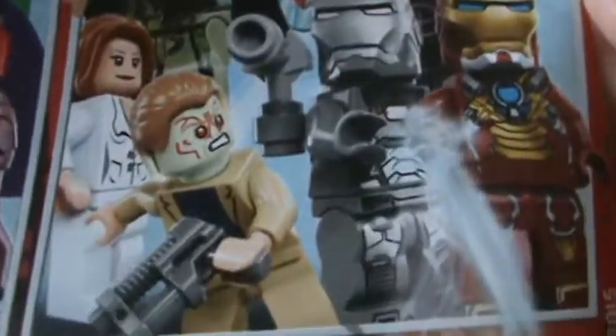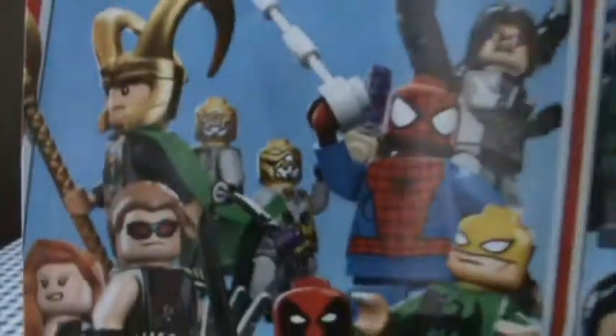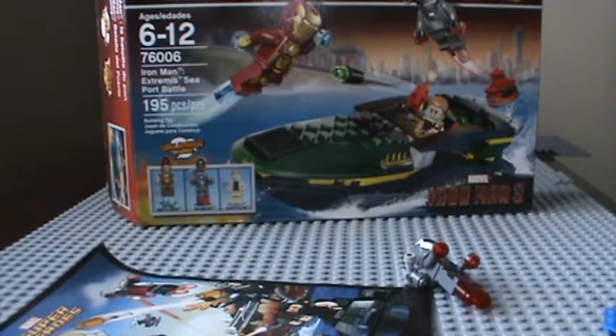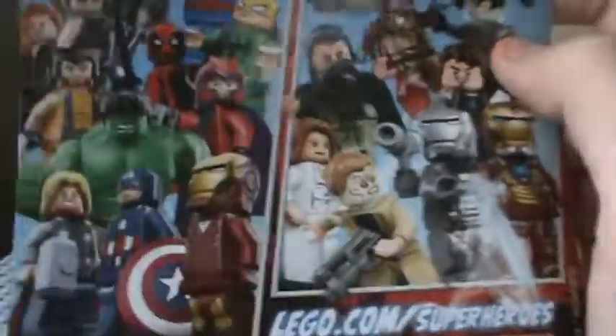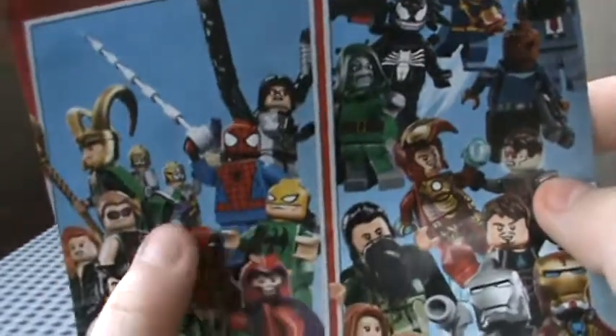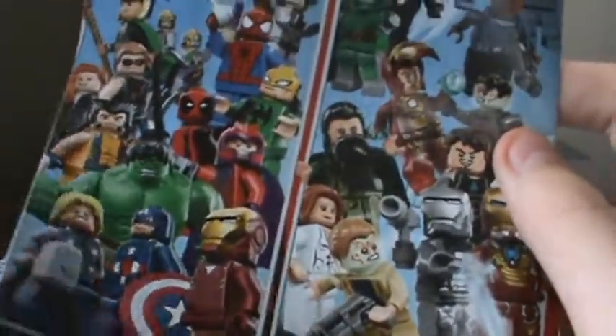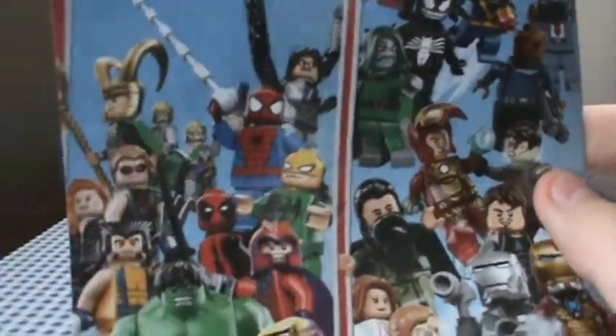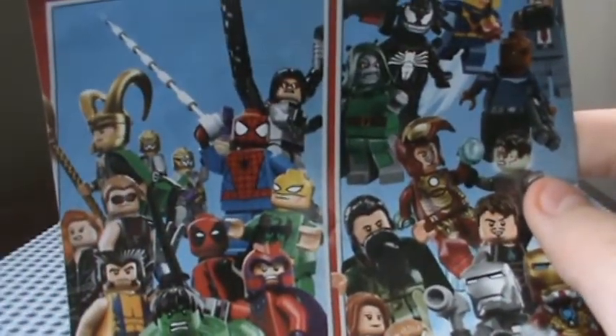Here's all the Marvel Wave 2 figures with Venom, and then Iron Man 3, and then Wave 1 with the Avengers. I'm probably going to try to get the Mark 7 armor — I already have the Mark 6. I'm going to try to get the rest of the Avengers because I only have Hawkeye, Captain America, Iron Man, Magneto, Deadpool, and two of the Chitauris.